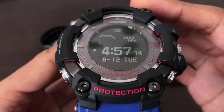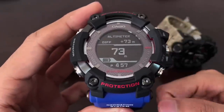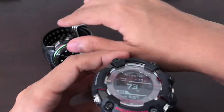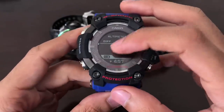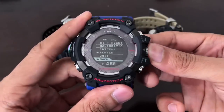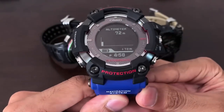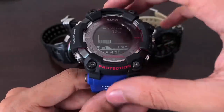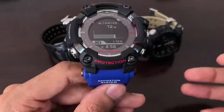Now let's look at the Rangeman in altimeter mode. Press the crown to enter — and the Rangeman is reading 73 meters, totally different from the other two watches. The display currently shows value only, not the graph. Let's change the screen to graph display: now we can see the graph and a reading of 72 meters above sea level. The altimeter updates every second for the first three minutes, then every five seconds after three minutes pass.